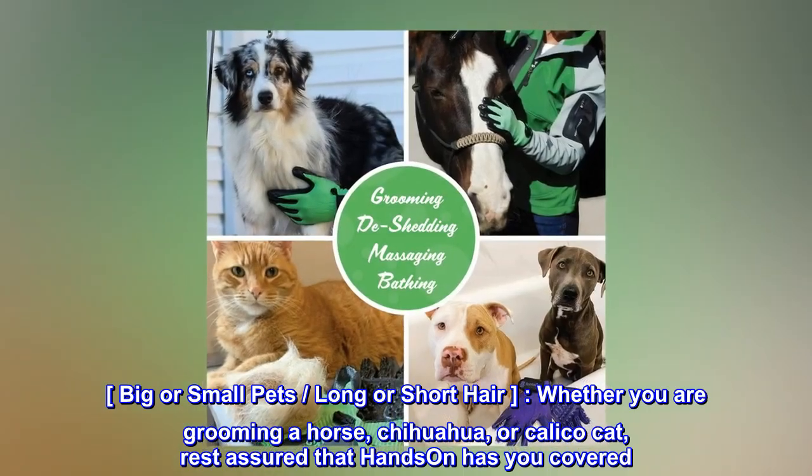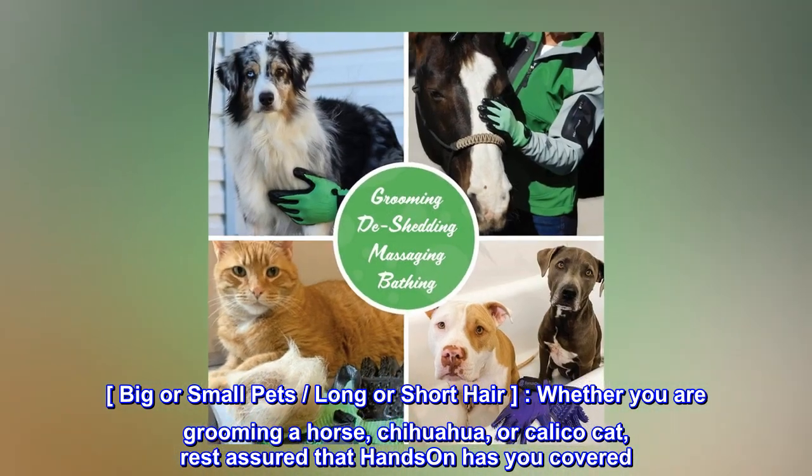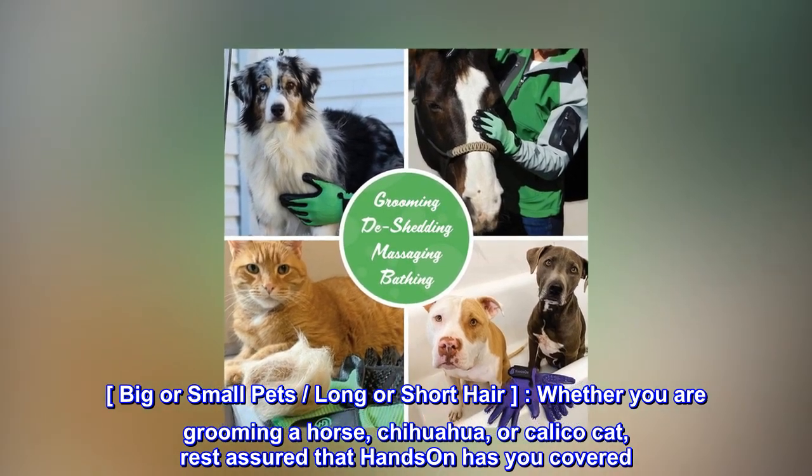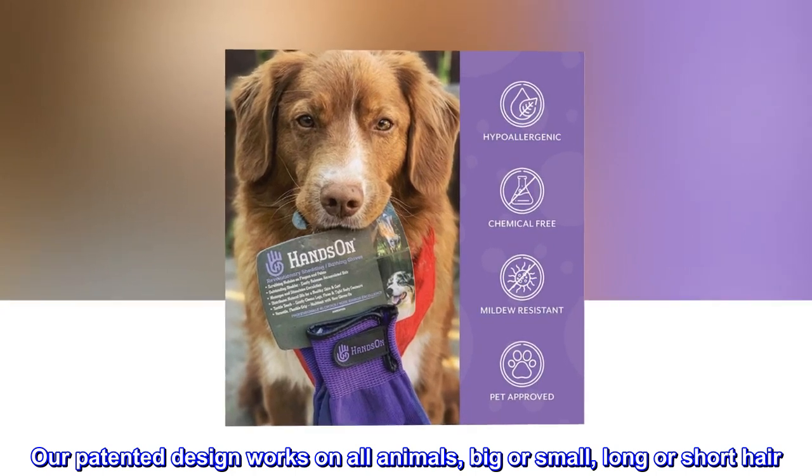Big or small pets, long or short hair — whether you are grooming a horse, chihuahua, or calico cat, rest assured that Hands-on has you covered. Our patented design works on all animals, big or small, long or short hair.